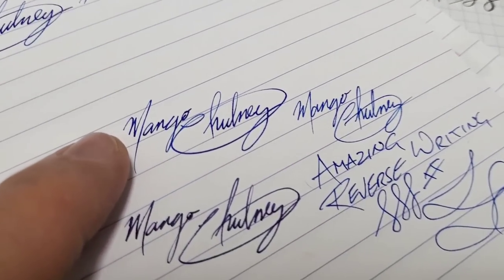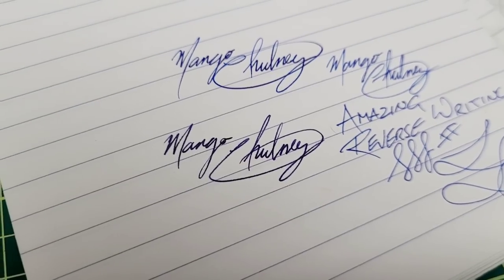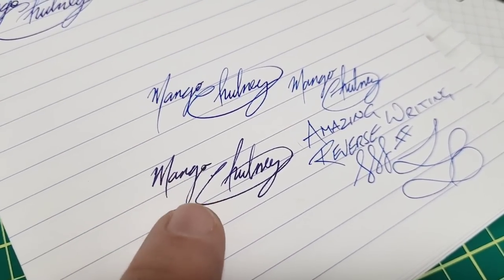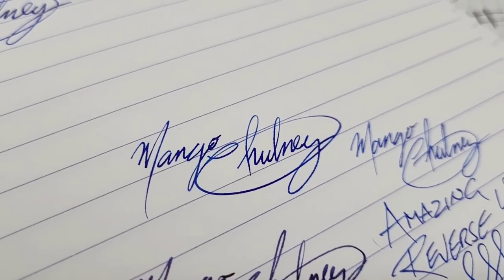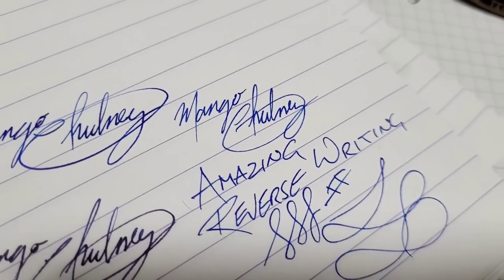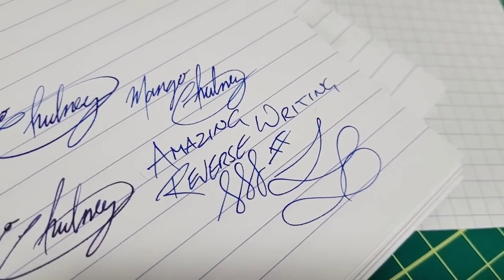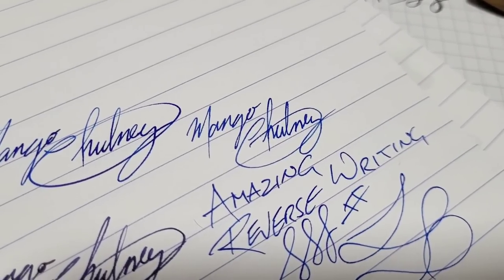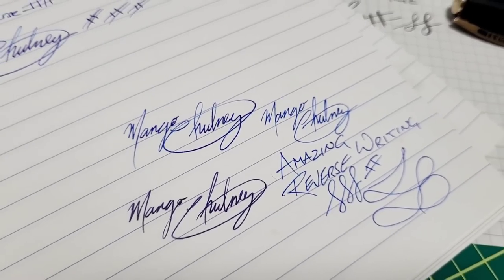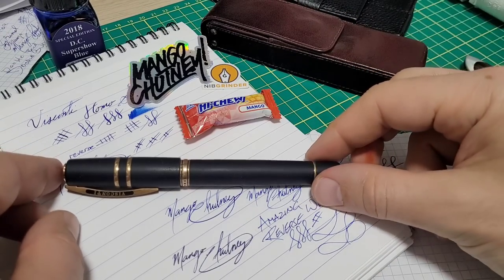As amazing as it did with the mango chutney in regular writing, comparing it to the Pilot Elite — this Visconti is a little chunky; the Pilot does write better than that normally but there was some paper debris between the tines. Look how good that mango chutney is though. And writing in reverse — that is the most phenomenally performing reverse writing pen I've ever come across. It writes better in reverse than a lot of pens do out of the box in the regular way. That just blows my mind. I cannot be any happier with this pen.